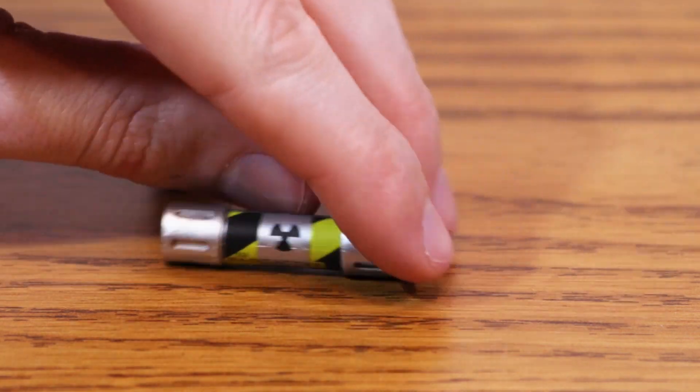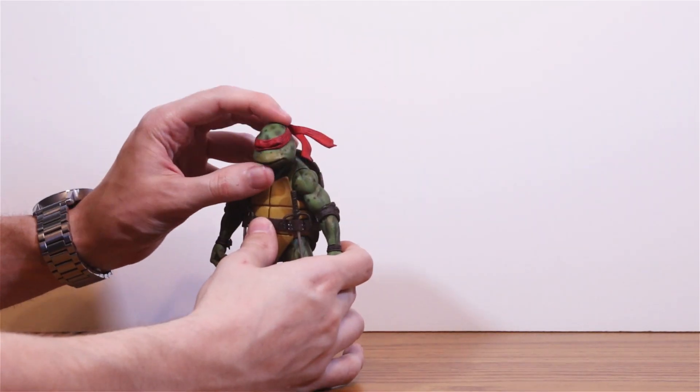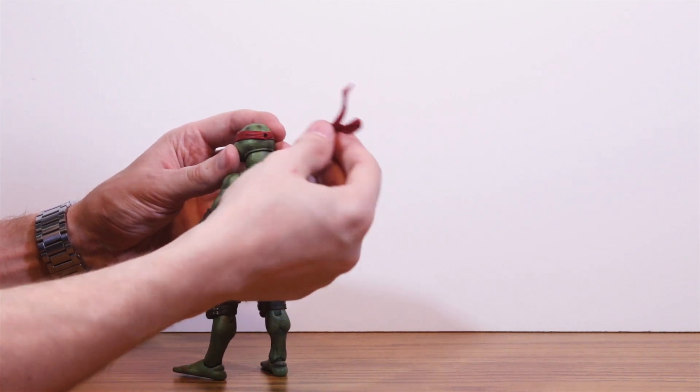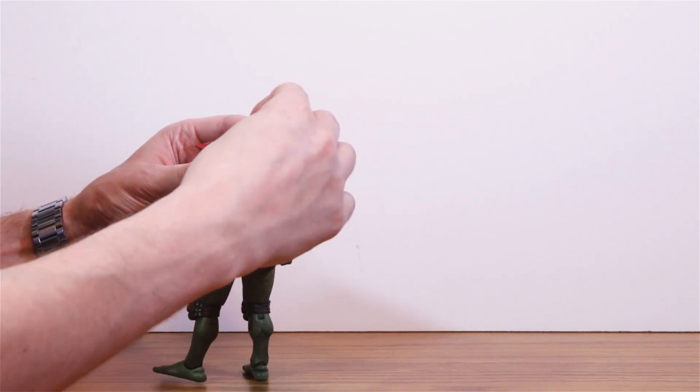Literally tubular. Back to the turtles themselves. Articulation-wise, the neck is on a ball joint, so the head has a nice range of movement. And if the headband gets in the way, you can just twist it or pop it out and replace it with one of the alternate headbands, so that's pretty cool.